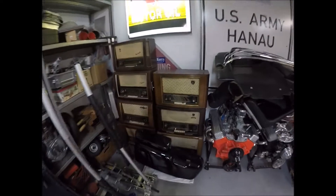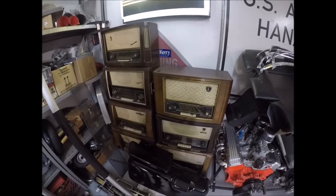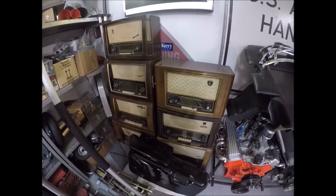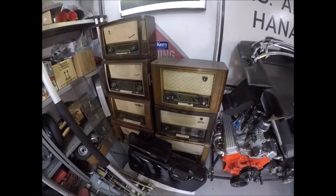Roger here, it's about the 19th of December 2021, Sunday morning. I want to show you the conversion of one of these old radios to modern technology — digital radio, WiFi capable, and Bluetooth capable — so you can take your cell phone and connect into it.